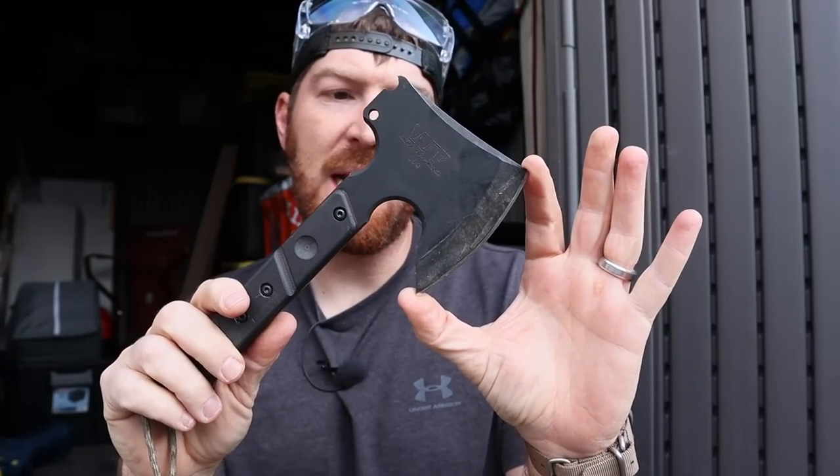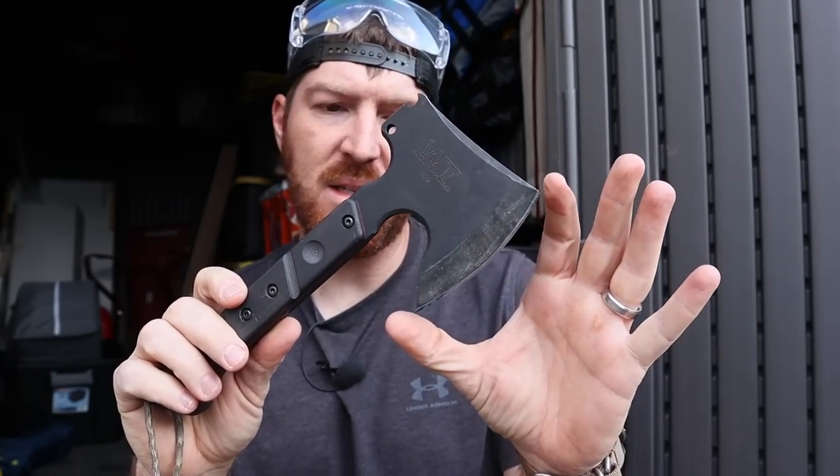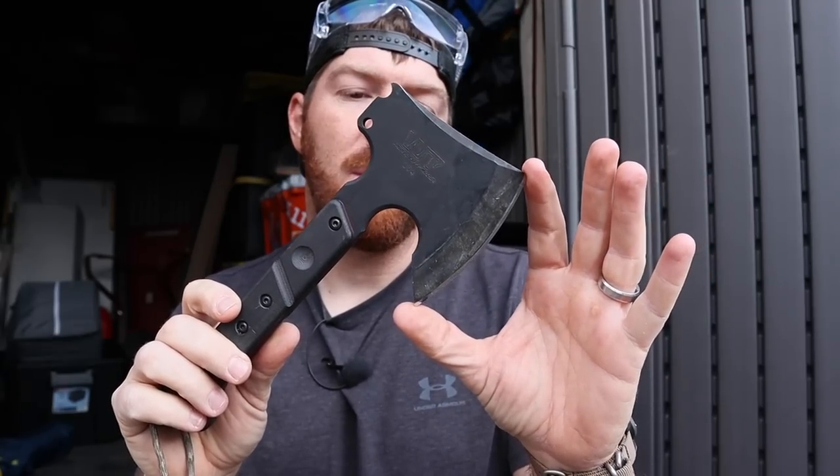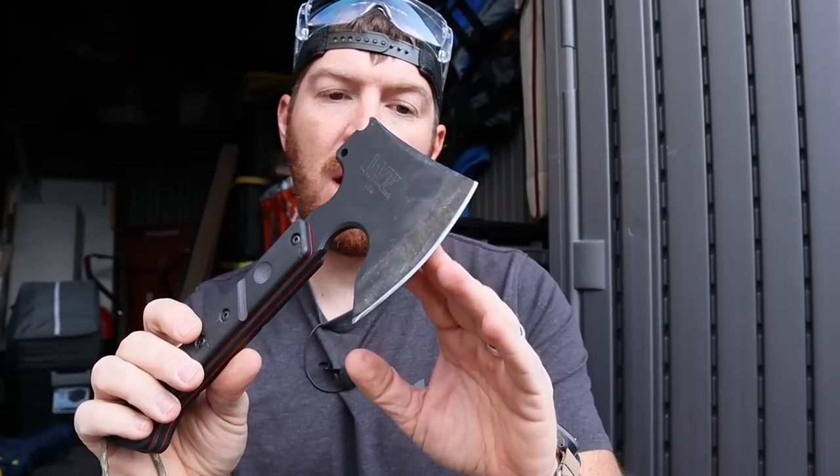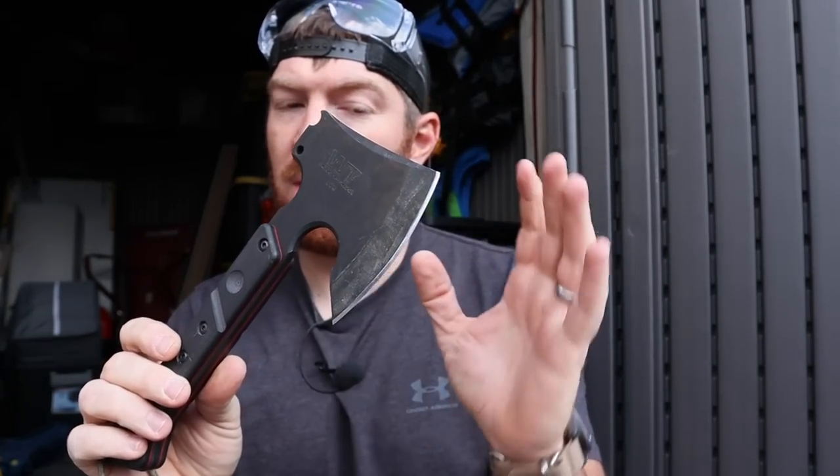The really nice thing is it has a huge blade face for how big the axe or hatchet is — a four inch face — so I really like that a lot. Very well ground, came with a great edge on it, did not have to tune it up at all. Everything you're seeing is factory, and I was really pleased with that.